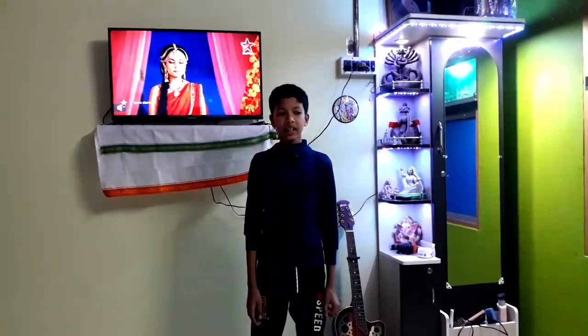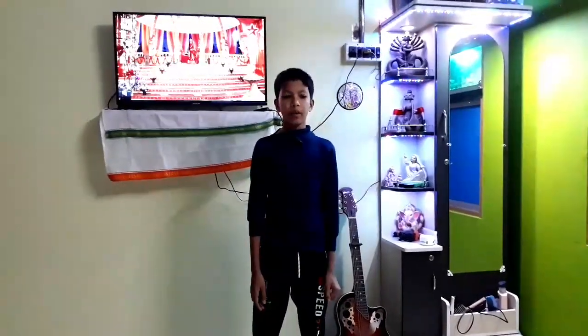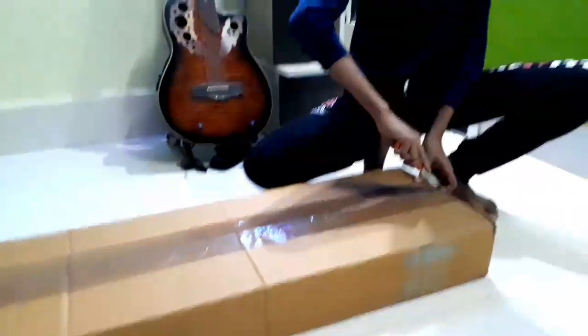Hello guys, welcome to our channel RnRoy BnMake. My uncle ordered a TV wall mount 7 days ago from Amazon and today it has come. Let's see what's inside the box. I have a knife to unbox it, so let's cut the tape.